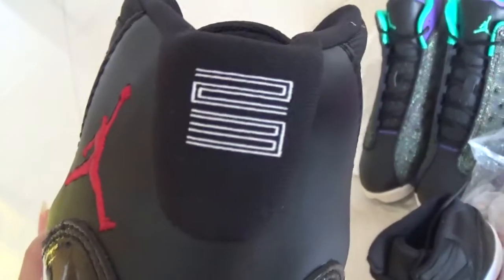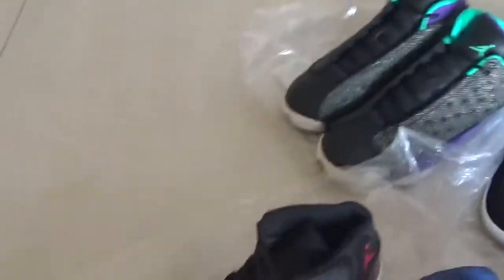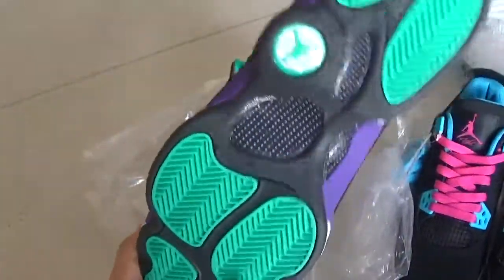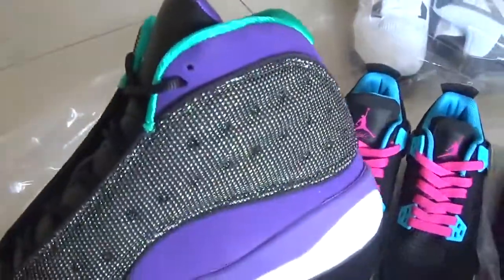Let's see the stitching — the stitching is good. And the number 23, the Jordan branding. This is the Jordan lean shoes. This is the Jordan Sardin.